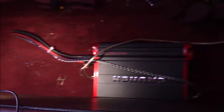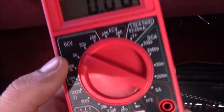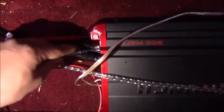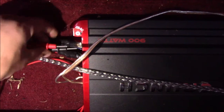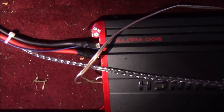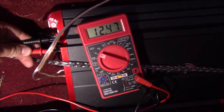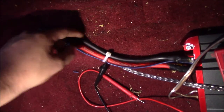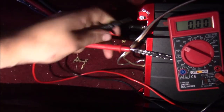A really easy check to do: I have a Harbor Freight meter set to 20 volts DC. We're going to test from the 12-volt positive and the 12-volt ground on the amplifier. Stick the ground probe on the ground. You can see I have 12.4 volts. This tells you the wiring is good and the ground is good - you're using the amplifier's actual ground, and 12.4 volts means battery voltage is correct.